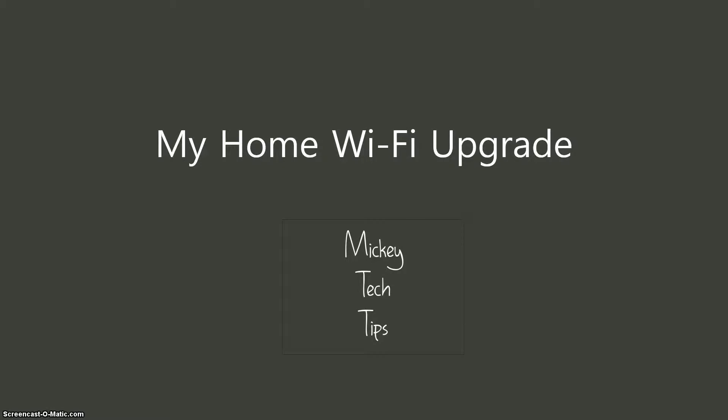Have you ever experienced slow Wi-Fi, a weak Wi-Fi connection, or just so much delay that you could not get anything done? I'm Paul from Mickey Tech Tips, and today we're going to be talking about my home Wi-Fi upgrade.